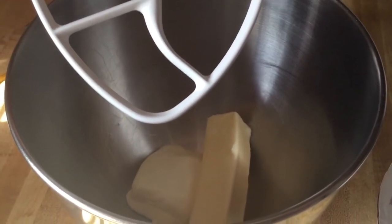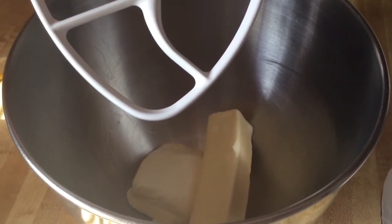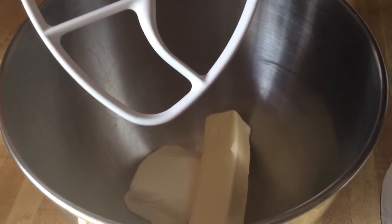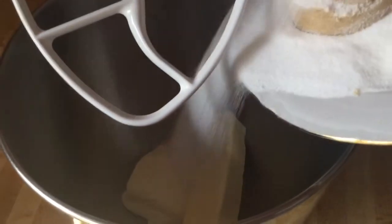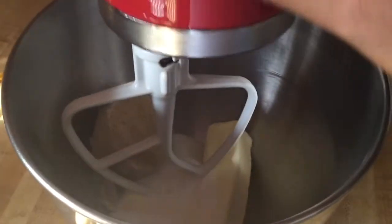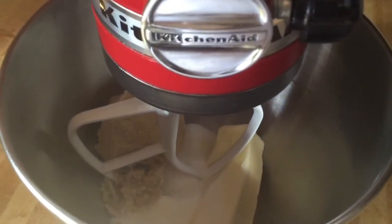Alright, in my mixer I have one stick — which is a half a cup of unsalted butter — and two four-ounce packages of cream cheese. We're going to add in a fourth of a cup of white sugar and a half a cup of packed light brown sugar, and we're going to cream all these ingredients together until it's nice and fluffy.